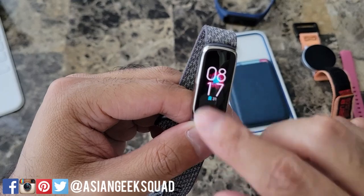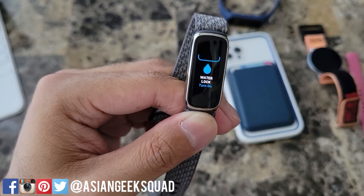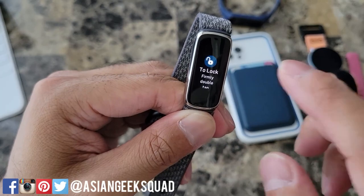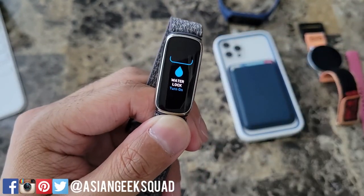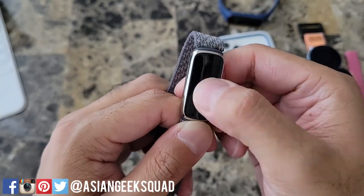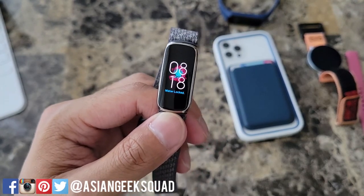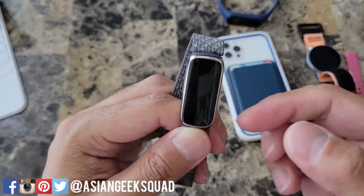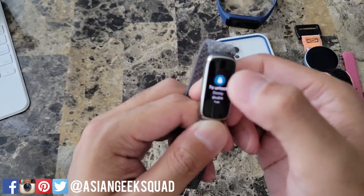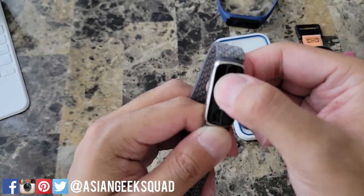However, there's one mode that's quite infuriating and that's the water lock mode. To turn it on you have to tap it first and it says to lock, firmly double tap. No matter how many times I double tap, sometimes it just doesn't turn on, so what I normally do is just keep tapping until it finally triggers. The more complicated thing is unlocking it — you have to reverse the process and double tap again, but I'm not sure what 'firmly' means or where exactly on the display, so I don't know if I would recommend using the lock mode.